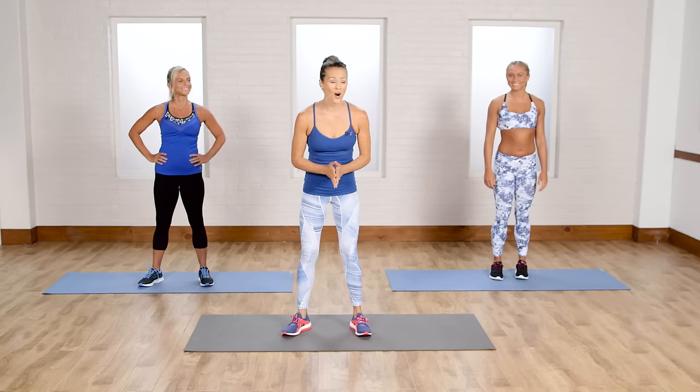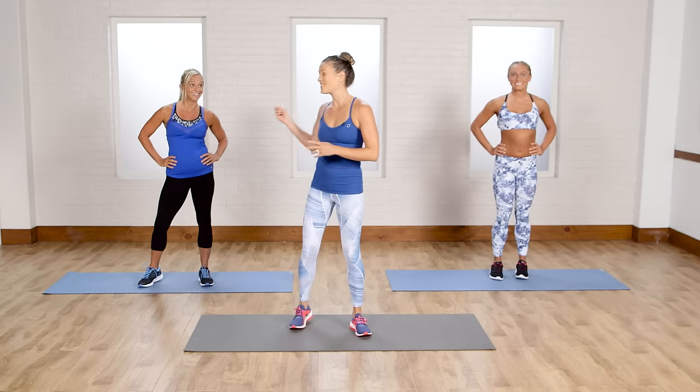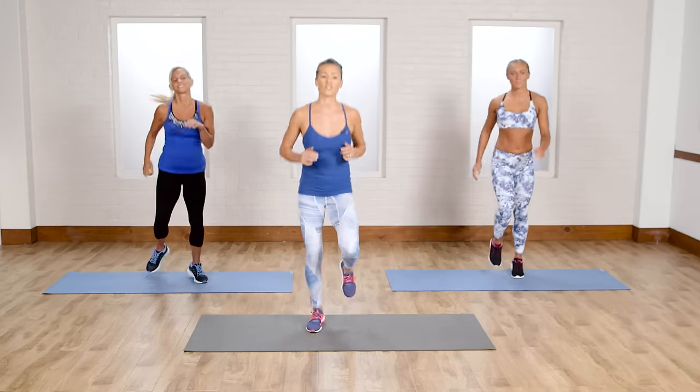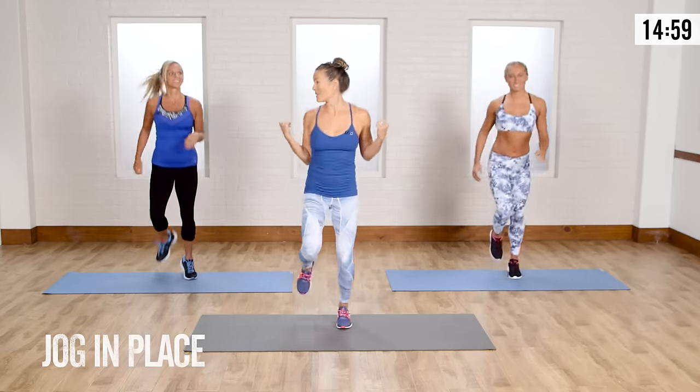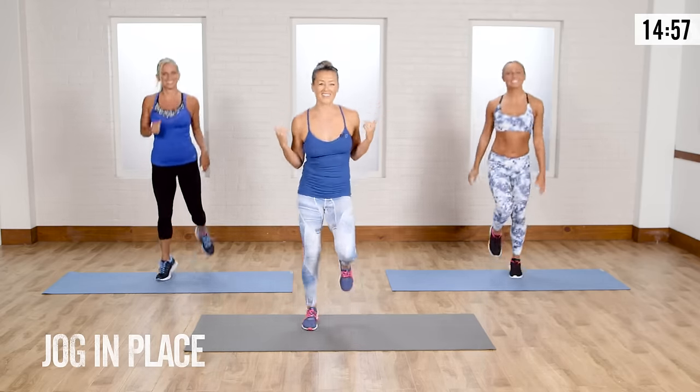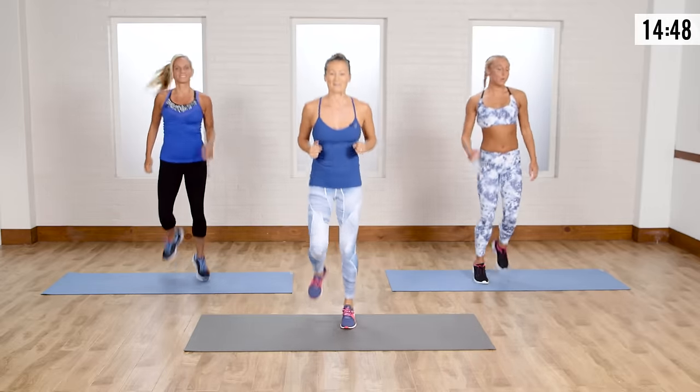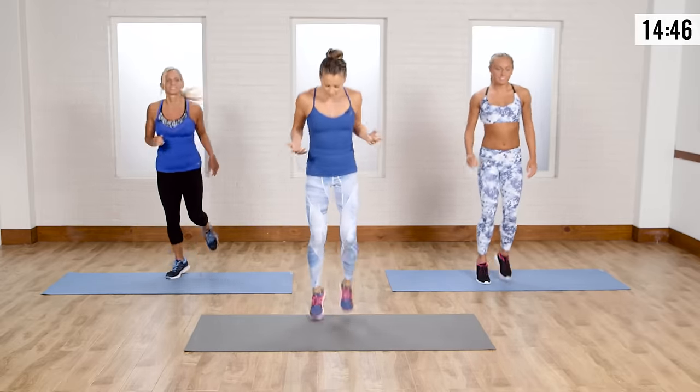Are you guys ready for a beginner cardio workout? We've got Lisa and Saleh here to go through the workout with us. We're going to start with a little jog warm-up. I've got my cardio cupcake girls here today, so they're excited to work it out with you guys. Jogging in place — picking up the feet, arms are engaged.